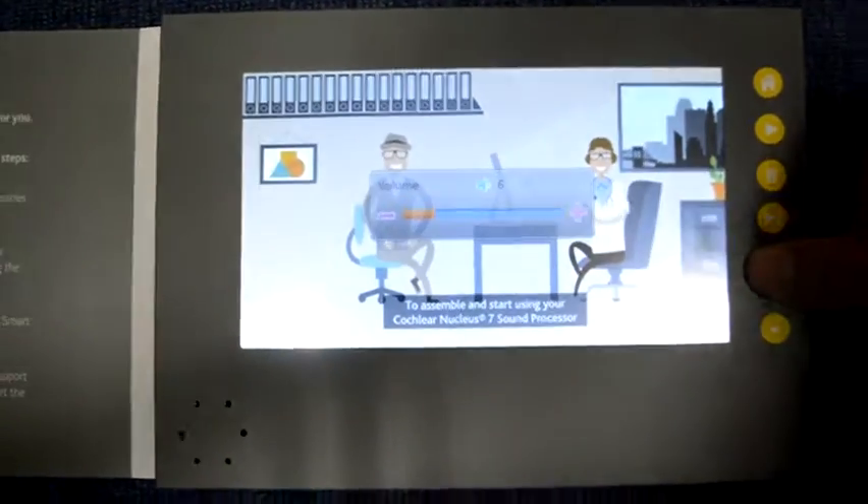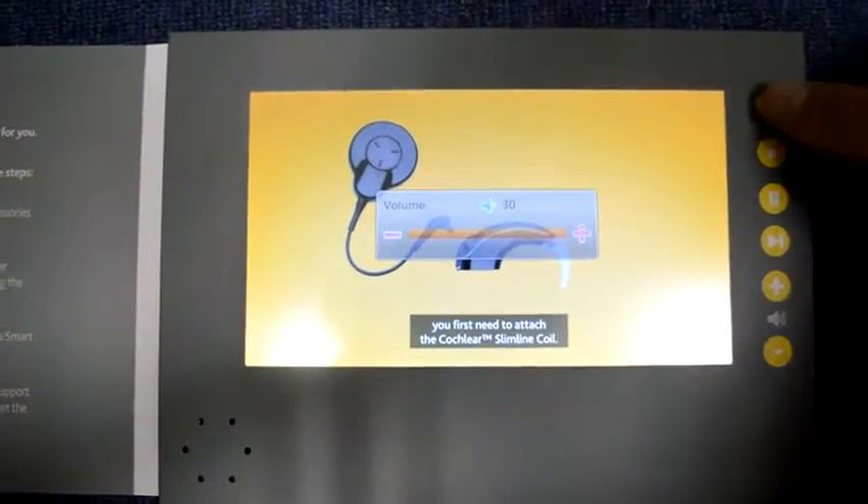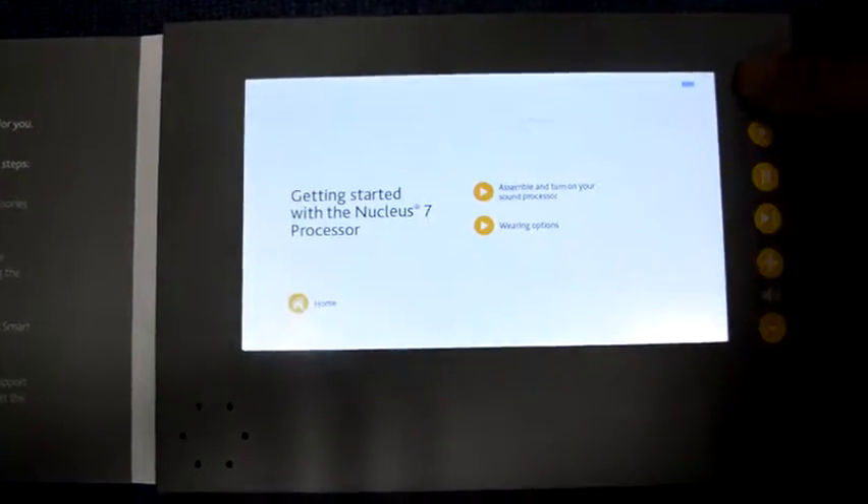Volume. Also I can press here, press this menu, go back to the main menu, and I go back.